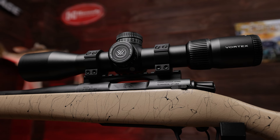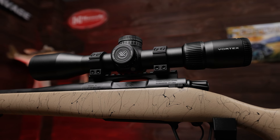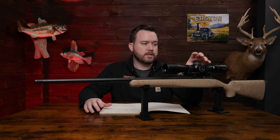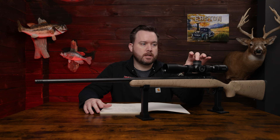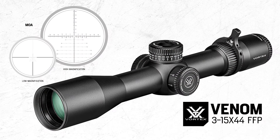This one in particular has two different reticles — you have an MOA, which is the one we have here, and they have an MRAD as well. This has the EBR-7C long-range tactical style reticle inside. It's not illuminated, but this is a first focal plane scope, so the reticle will zoom in with power. When you zoom in, the reticle gets bigger, meaning your subtensions and all your ticks and hash marks are going to be accurate no matter where the magnification is.